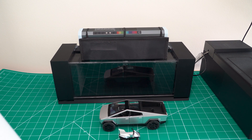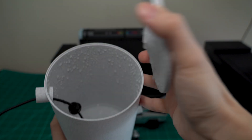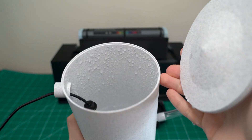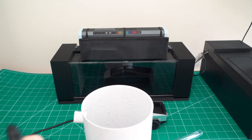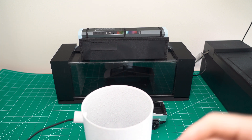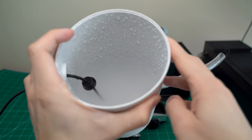There are a couple of things we need to do before we start our experiment that I usually don't show on my shorts. First of all, we need to fill the water mist generator with some water, and then we're going to plug it in. This device doesn't really have a switch, and as you can see right now it starts making water mist.